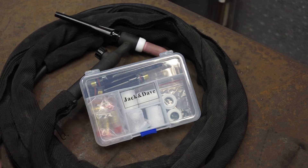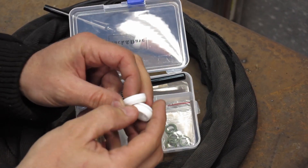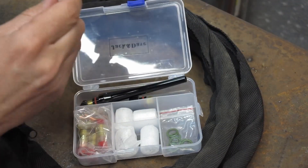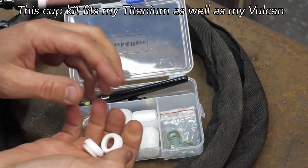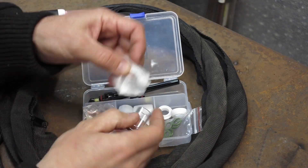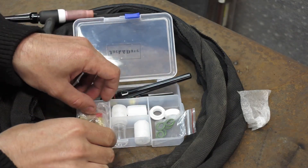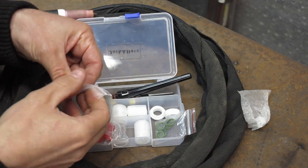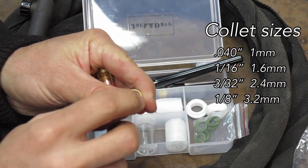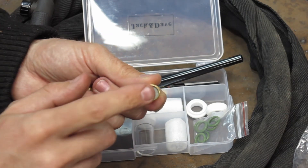Let's go over what this kit has. It comes in a little case with two little Teflon rings - two different styles, one with a lip and one that matches the style on my torch that came with the Titanium welder. You get six green o-rings, four number 10 Pyrex cups, different backings for the torch, and a few different size filter screens. These fit different size tungstens and they have a diffuser - a little stainless steel mesh screen - so the gas comes in differently than the stock ones.